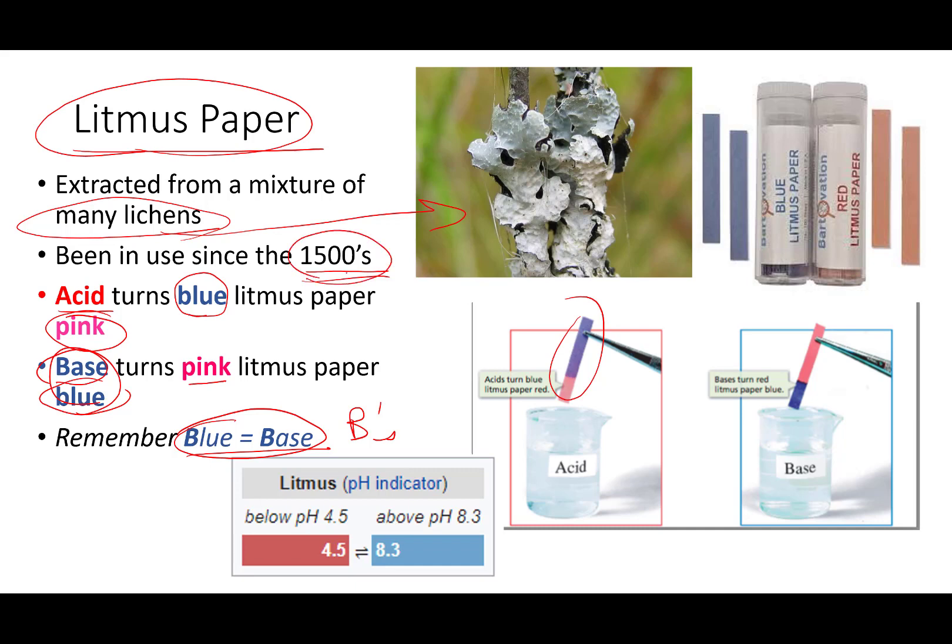The phrase 'litmus test' comes from how common this pH paper is — you've probably used it in elementary school, junior high, or high school. But understand that litmus does not change exactly at pH 7. There is a range over which indicators change color. Anything below 4.5 is going to be red, so you have to be quite acidic before you get a red indication. Everything above 8.5 turns blue for a base. In the middle, if the paper starts out as purple, it's going to remain purple. It has to be a reasonably strong acid or base before you get a color change.